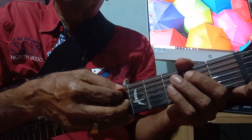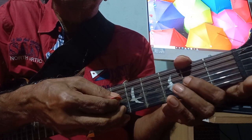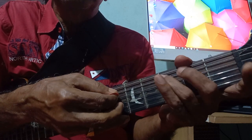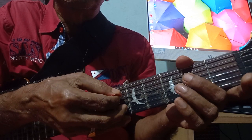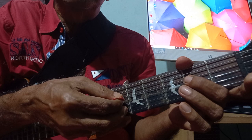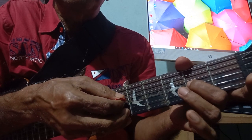The second phrase is just like this — up to here it is the same as the first phrase. After that: third string open, third string second fret, third string third fret.